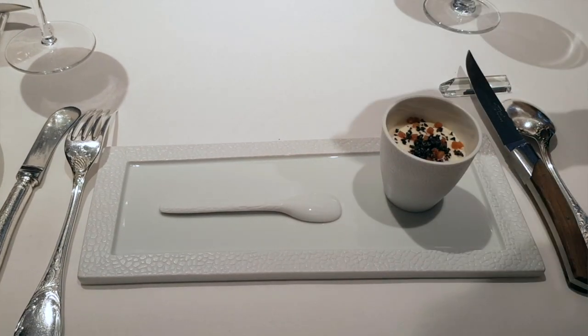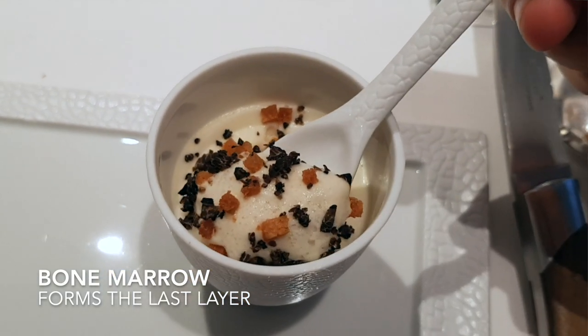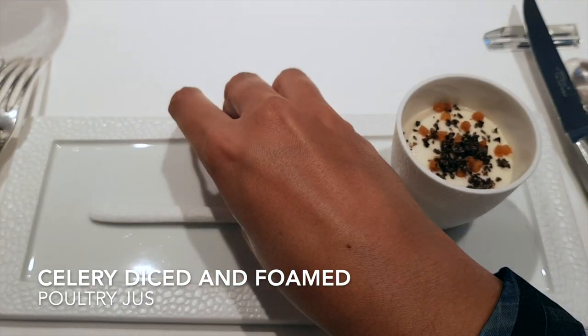The first serving of the pot of butter you will have with the spoon. Down you will have some bone marrow in form of celery, celery dices, poultry juice with black truffle and black truffle.